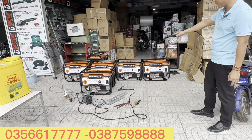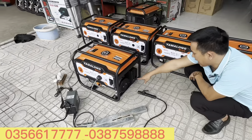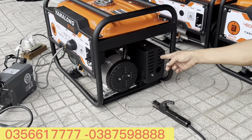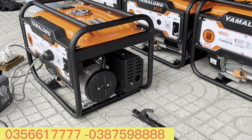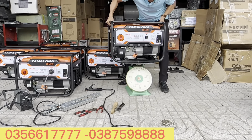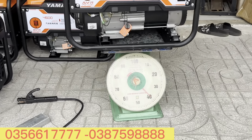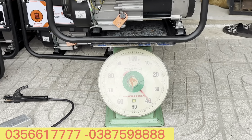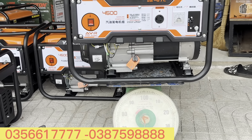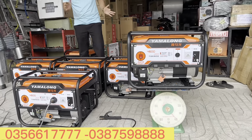Quay cận cảnh cho anh em xem - máy thiết kế về phần motor rất tốt. Mình sẽ cân cái máy này - trọng lượng của cái máy này là 40 ký anh em. Một cái máy có 3 triệu rưỡi mà nặng 40 ký! Số lượng không có nhiều cho nên anh em nào chốt thì lên sớm cho em.